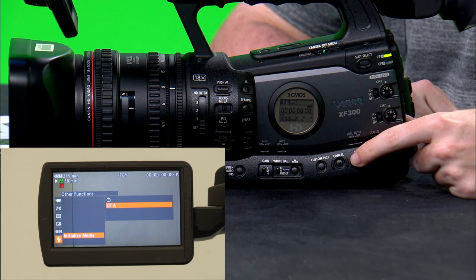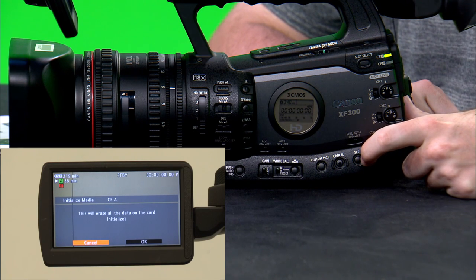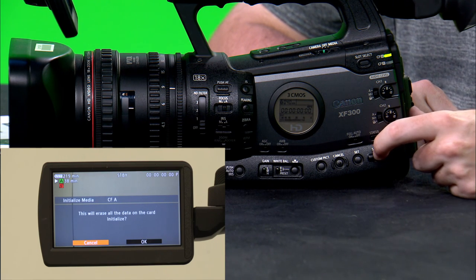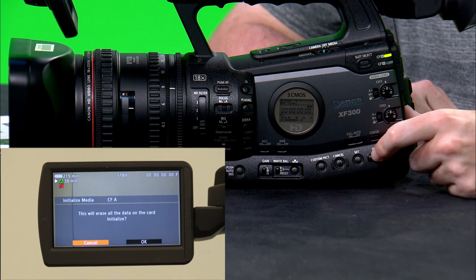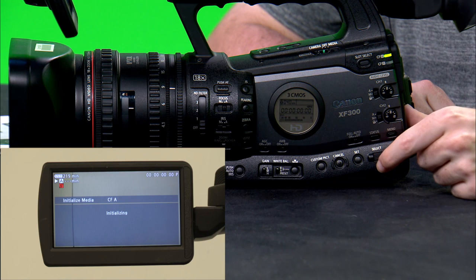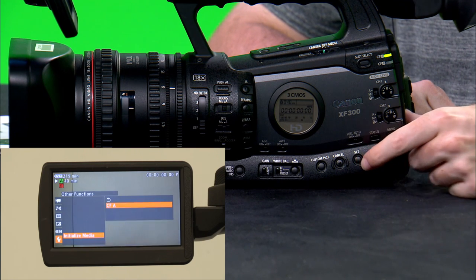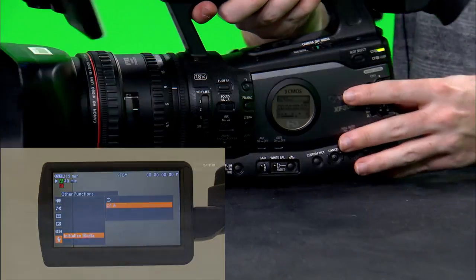It'll ask you which card you want to configure. Since you have Compact Flash A installed, it will say CFA — press set. It'll ask you if you want to initialize the card and will tell you that it will erase all data on the card. If you have data on this card that you do not want deleted, I highly suggest you get the data off before initializing. As long as you don't have any important data on the card, use the select wheel to scroll to the OK option and press set again. Process completed successfully — press OK and then press the menu button again to exit. Your card is now initialized and you can begin recording.